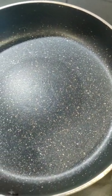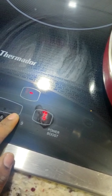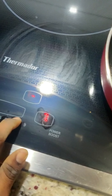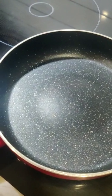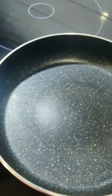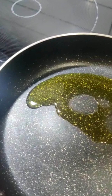Now place the pan on the stove and set the temperature levels to high. Once the pan is nice and hot, reduce the flame. Add about two to three spoons of oil. You can use oil of your choice.